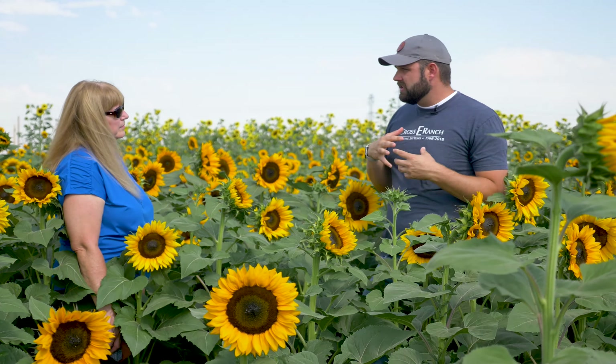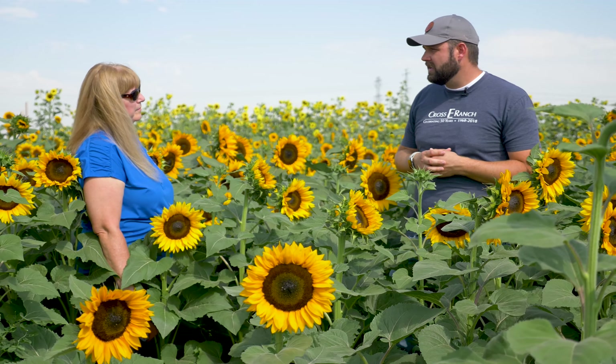Throughout the field you can see honeybees just full of pollen as they take it back to the hive. And if you want that, that's spectacular. If you want to see bees, if you have a little beehive, if you want to attract butterflies, the pollen variety is a great way to go. If you want to put them in your home, then you definitely want to have a pollenless variety because they'll be a little cleaner.